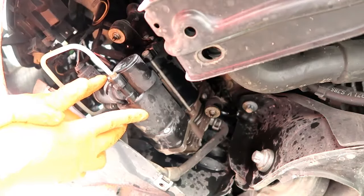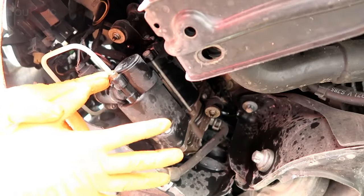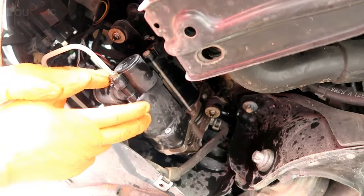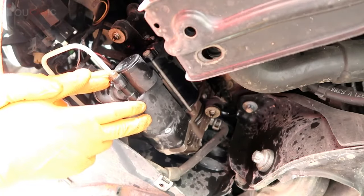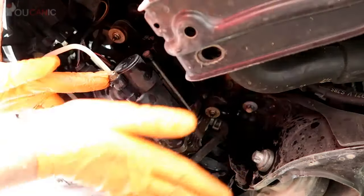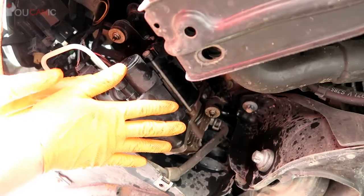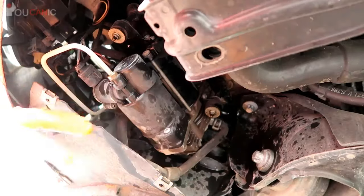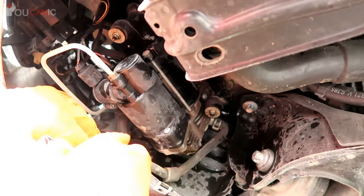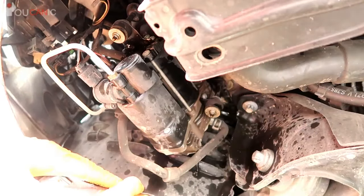Here we're getting ready to replace the air suspension compressor on a Mercedes. On these cars you'll find the air compressor on the passenger side right behind the bumper. Right here is the front bumper, you have the covers — you remove that first cover — and right here you'll have the air compressor. This is where it is on S-classes, ML, R-class, GL, and other models that have air suspension.